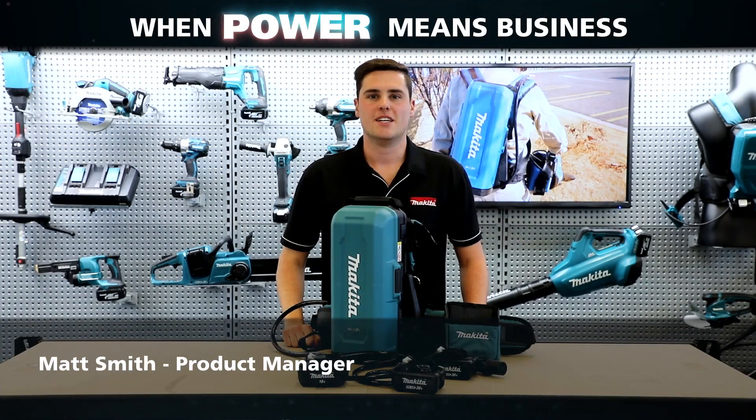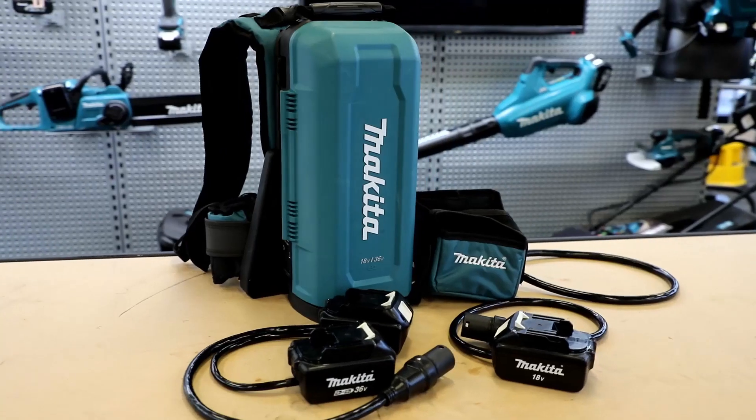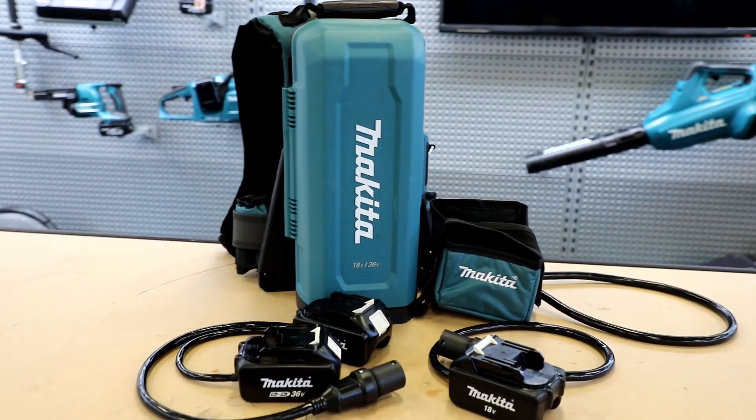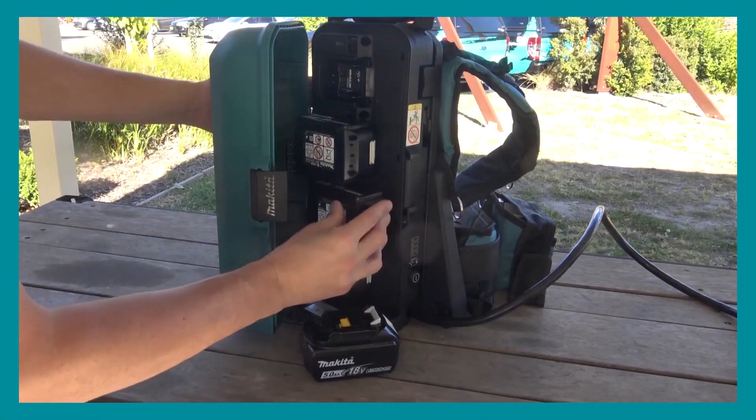Hey guys, Matt from Makita here. Today I'm going to run you through our new 18V x2 battery backpack adapter PDC-01. The PDC-01 is a backpack power source designed as an alternative way of powering your LXT tools.